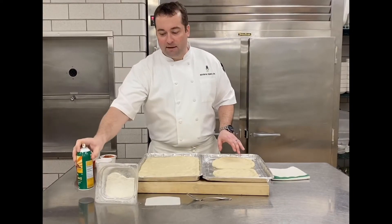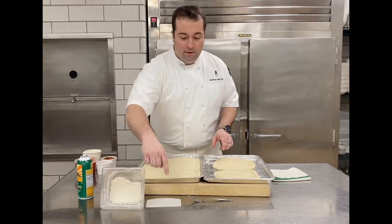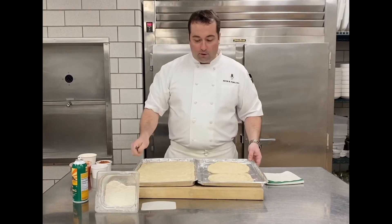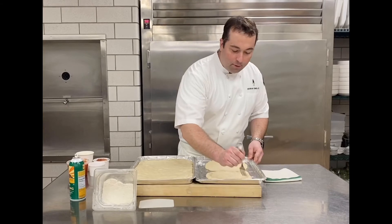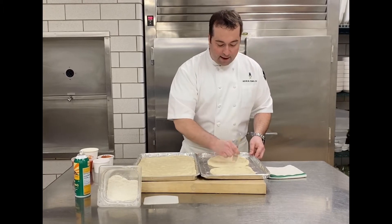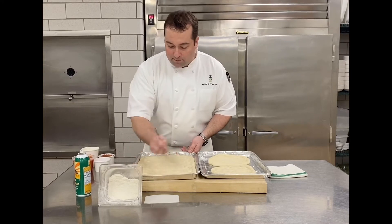Spray your pans with some pan spray. Work a little bit of bench flour onto those pans. A dough scraper is always nice — if you want to cut it you can always use a knife — and then just a plain old fork. What we're going to be doing here is docking. All that is, is we're going to poke a bunch of holes. I'm sure my nieces and nephew would love to do this all over the pizza.